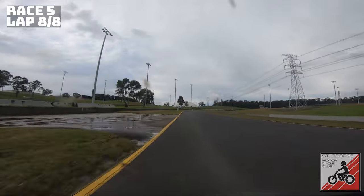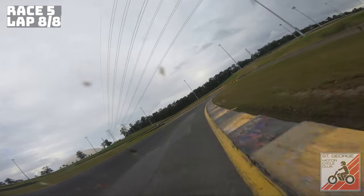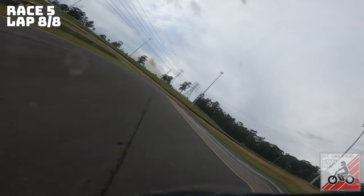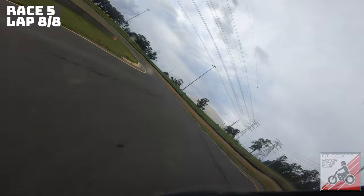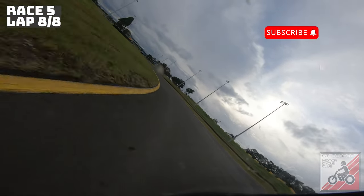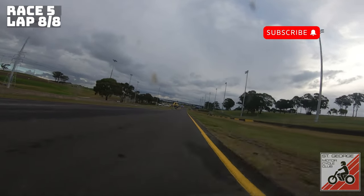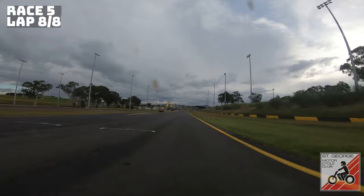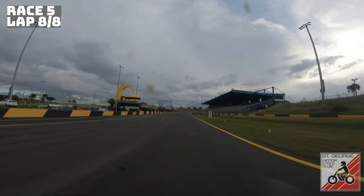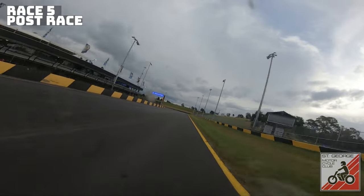I was in the same position I'd been on Saturday morning — a good distance out in front. I made a pass on a backmarker and lost two seconds there. Coming into the final sector I was thinking, don't want to crash on that water — two corners to go, don't do it. Nice and easy through here, and then just send it down the straight. Cross the line to finish in first position for the weekend.